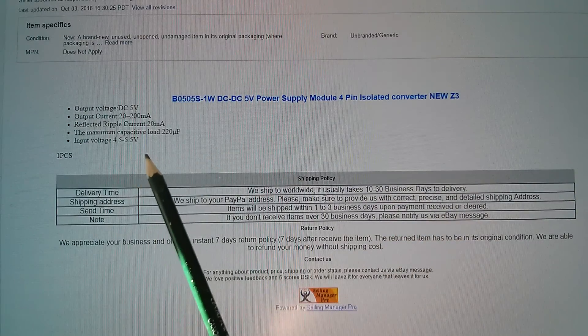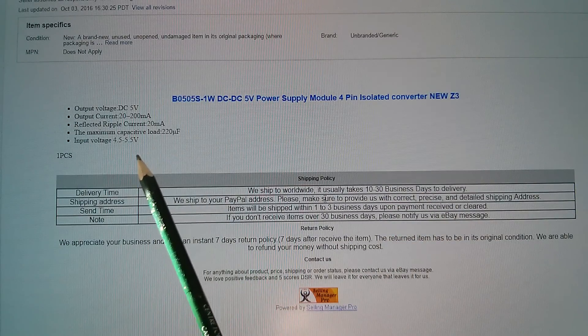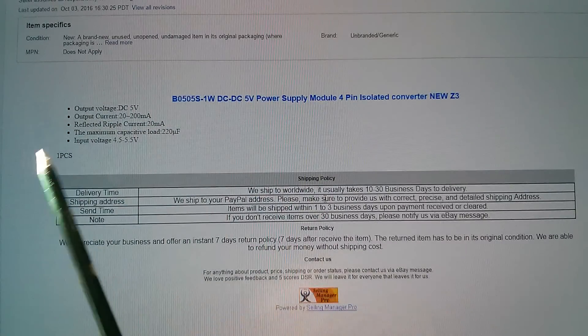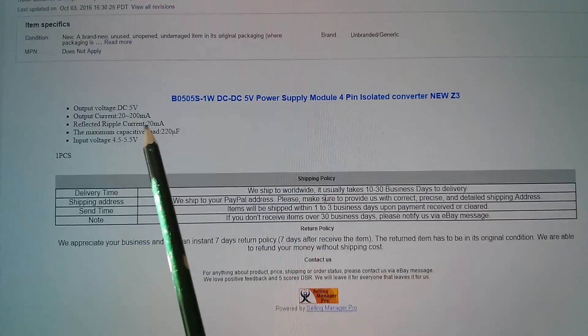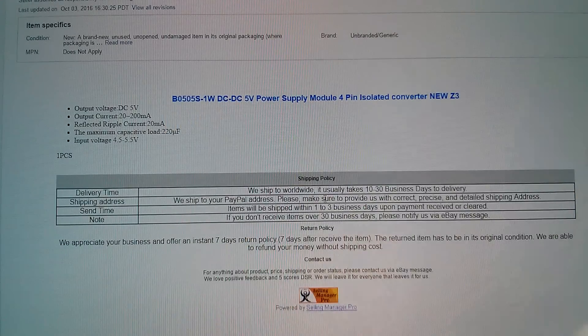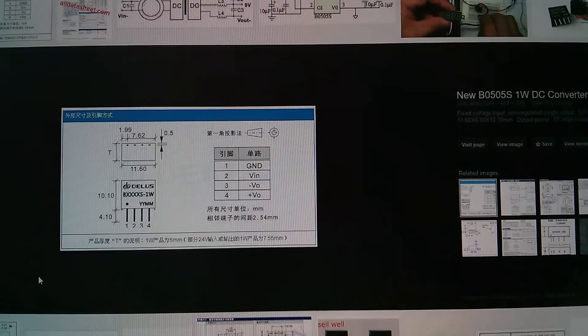Not much detail in the listing data below the pictures — just 'one pieces.' So there's no actual wiring diagram, so maybe I'll type that into Google and see if we can get a wiring connection diagram. Yes, we have this from another eBay listing — a B-something-S-1W, and the connections are: ground, V-in, V-out minus, and V-out plus.